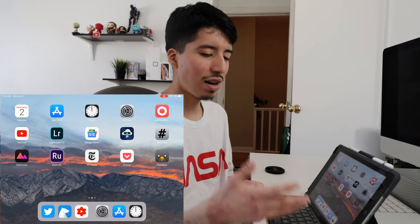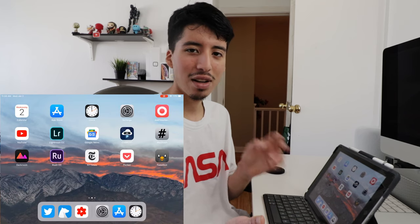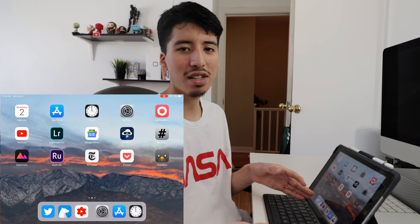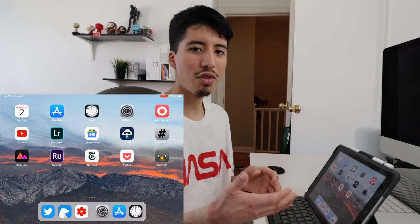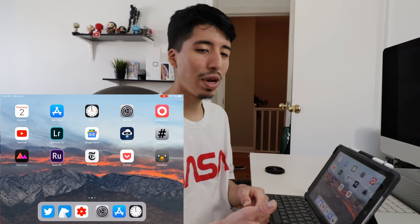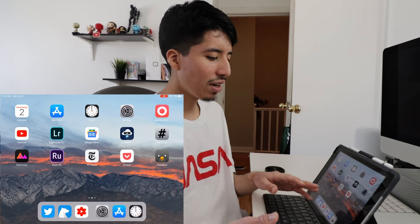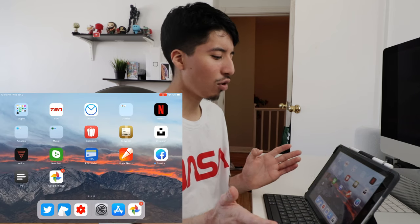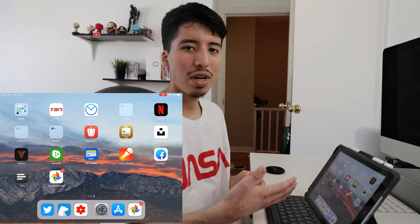TweetBot — I love TweetBot on the iPad because it works really great. It's my favorite third-party Twitter client on iOS. In my dock I have the default Twitter app because I need notifications since they took that away from third-party developers. I have Bear — I use Bear to write my notes and write other stuff I need to do when creating videos or thinking of ideas. I have the YouTube Studio app, of course. Then on my next page, I have an Apple folder that holds all the Apple apps, the TSN app to keep up with the latest sports news, and AirMail, which is my go-to email app for iOS.